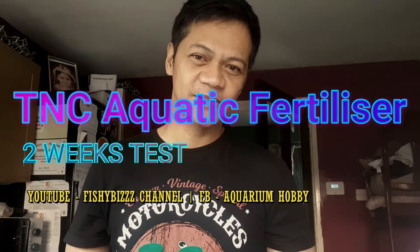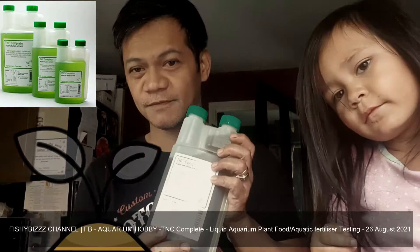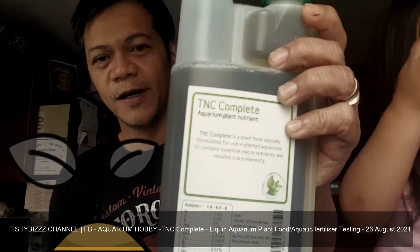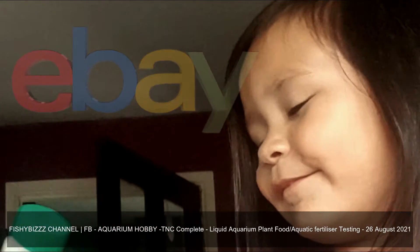Hello there everybody, this is VisiBiz. I just bought myself this TNC Aquarium Plant Nutrient. I bought it off eBay, so I'll try it on my plants.